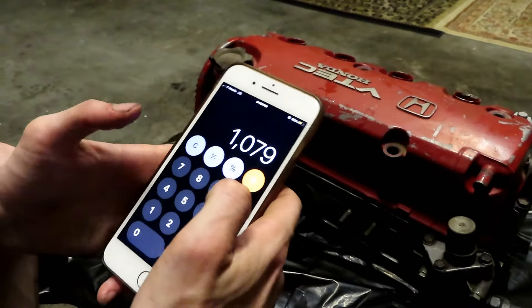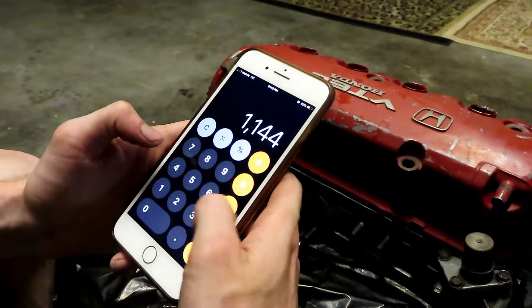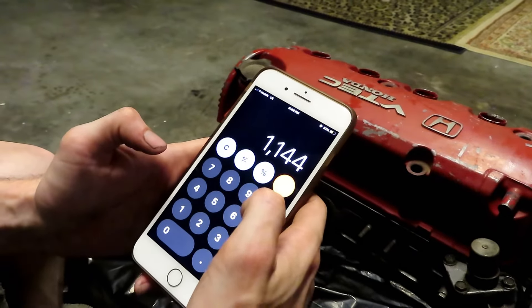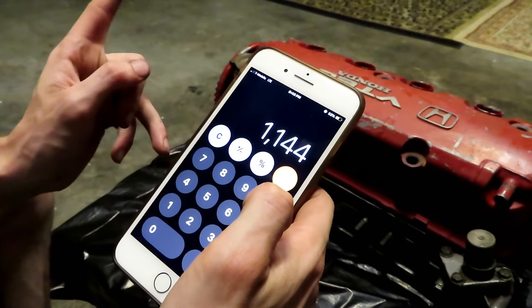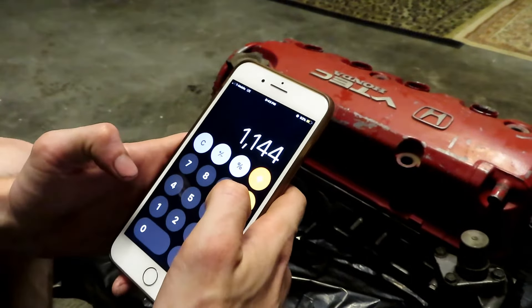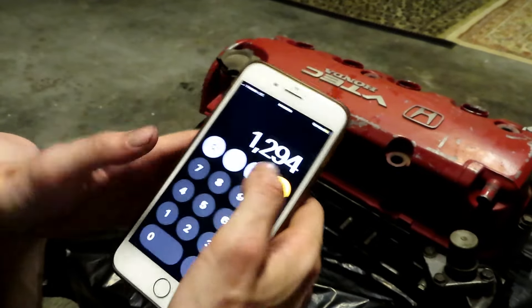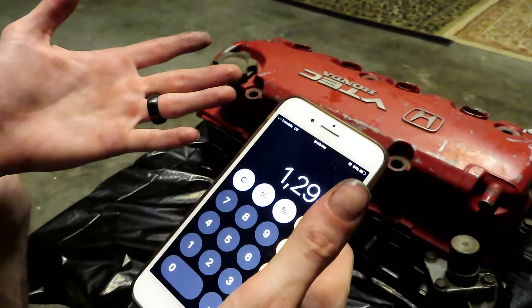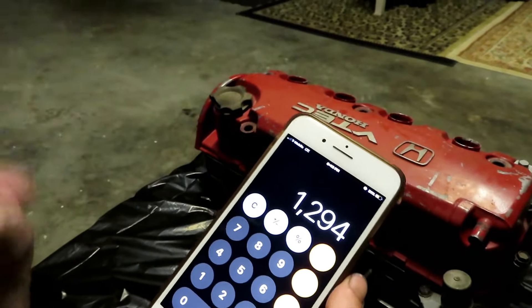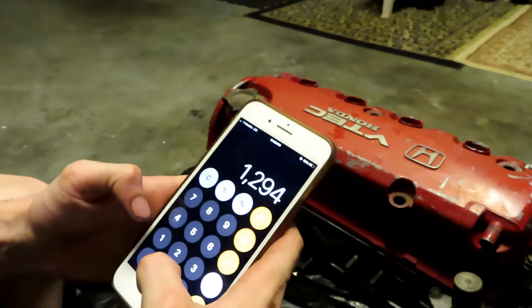We're also going to need a head gasket — that's going to be about $65. Let's also add in a timing belt and water pump kit — that'll be another $150. And say $100 for anything miscellaneous, because there's always something. If you've done a swap before, you always know there's going to be something else that comes up.